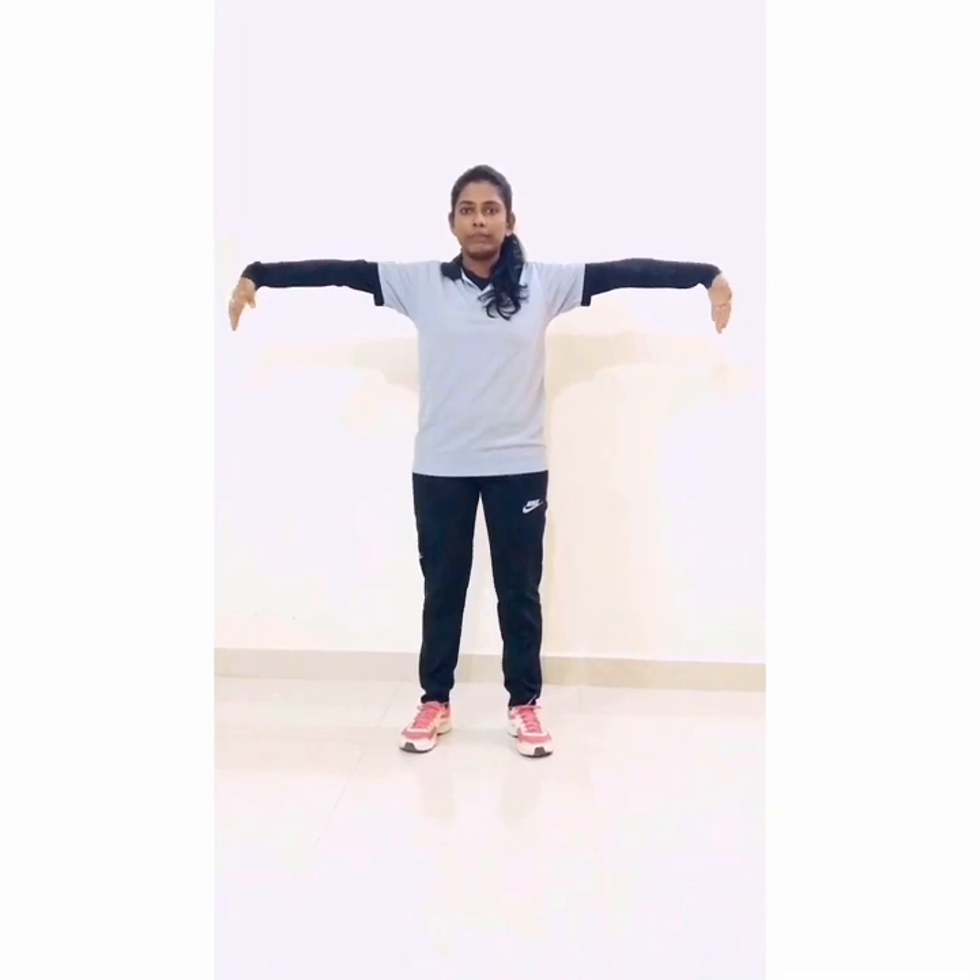Let's start. Hand straight and wrist up and down. 1, 2, 3, 4, 5, 6, 7, 8, 9, 10. Now distance in your leg and straight, and wrist rotation. 1, 2, 3, 4.